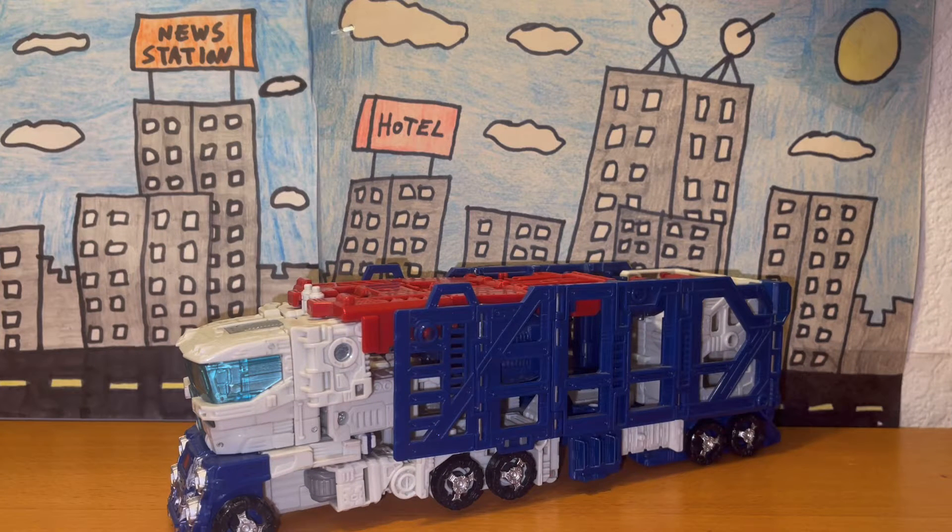Hey, what's going on guys, Moth Marauder here. For today's figure review video, we're going to be taking a look at the Siege leader class Ultra Magnus figure from the Netflix War for Cybertron series. Let's go ahead and get started.